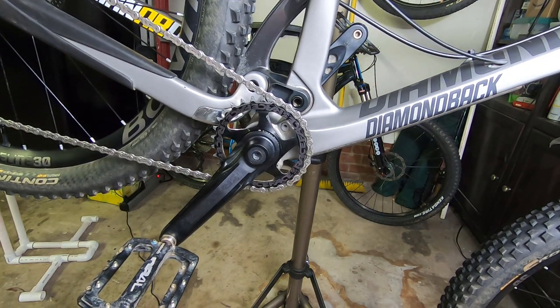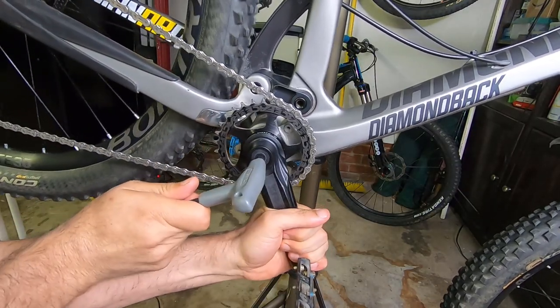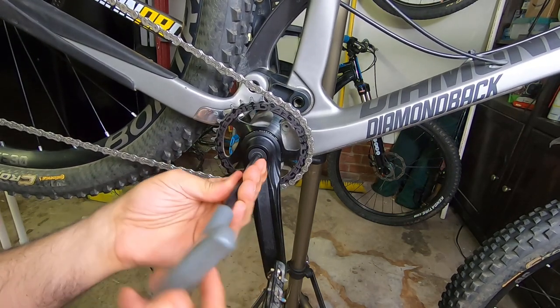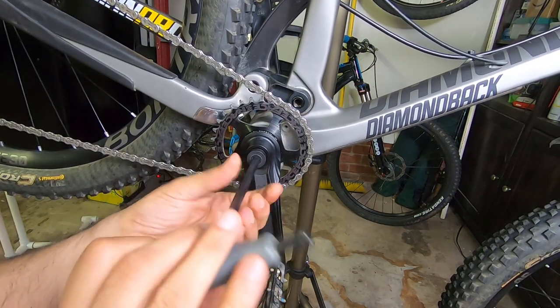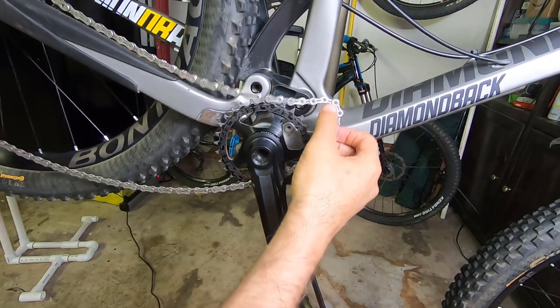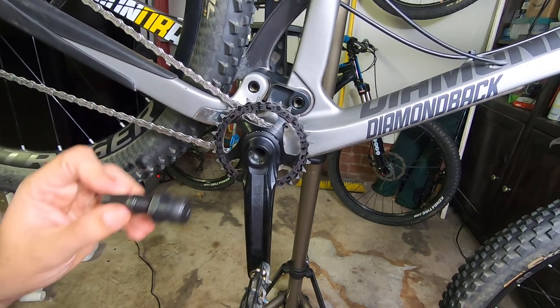First we have to take the crank out. To do that we need an eight millimeter hex to remove the bolt. Make sure you don't pinch your finger — you can remove the pedal if you want but you don't have to. Take the bolt out, release the clutch from the derailleur, take the chain off, and carefully place it aside.